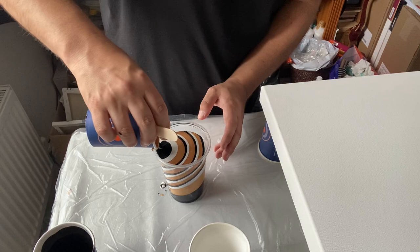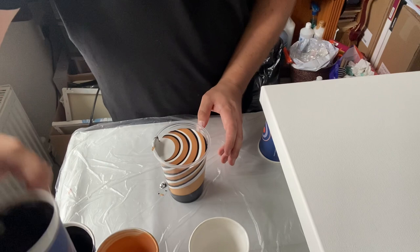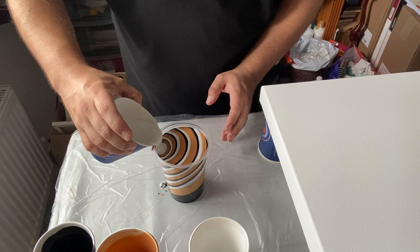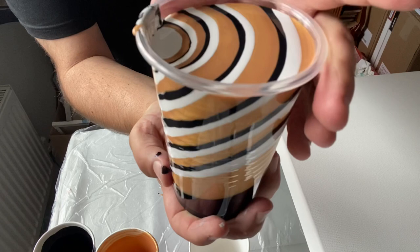As you can see I'm now at the top of my cup with the black, gold and white layering. I'm going to slowly pour that out. I'm also going to make one smaller cup with those same colours because I think I'm going to need a little bit more paint for this size canvas. So I'm at the top of the cup - let's get pouring. Look at those colours, delicious!